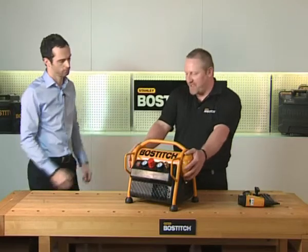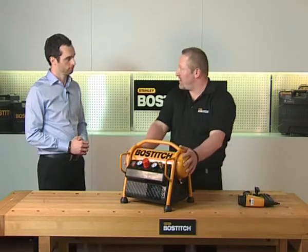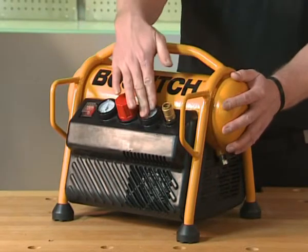The compressor itself has a small 6-litre tank. As you can see, it has four rubber feet to stop it from vibrating around. It has a 1.5 horsepower pump, so it's a good powerful pump. You have your tank pressure on the front, your regulator pressure, and obviously your regulator.